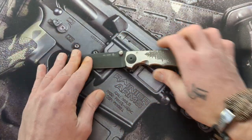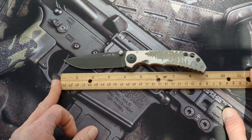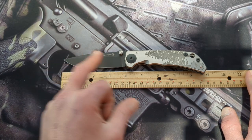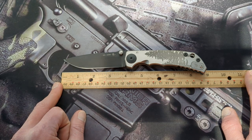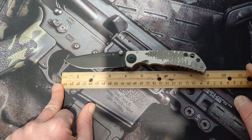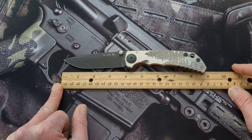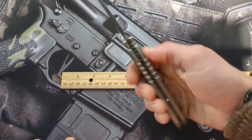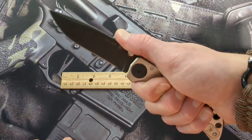Let's get some quick specs out of the way. You are getting four inches total of blade length, about three and three-quarters of cutting edge. The overall length of this knife comes in at eight and three-quarters right on the dot. So you've got a nice chunk of titanium and steel here.